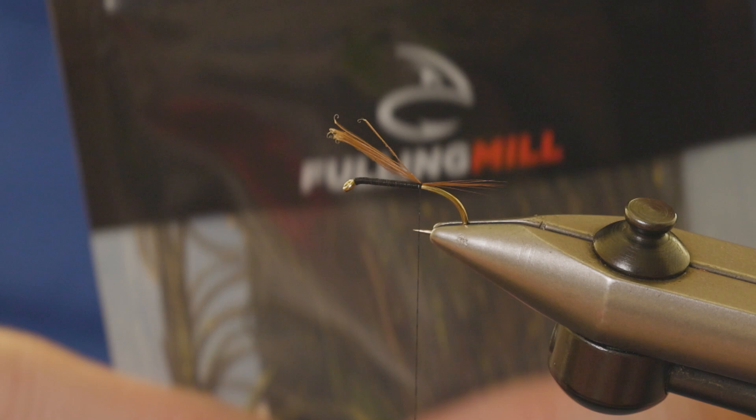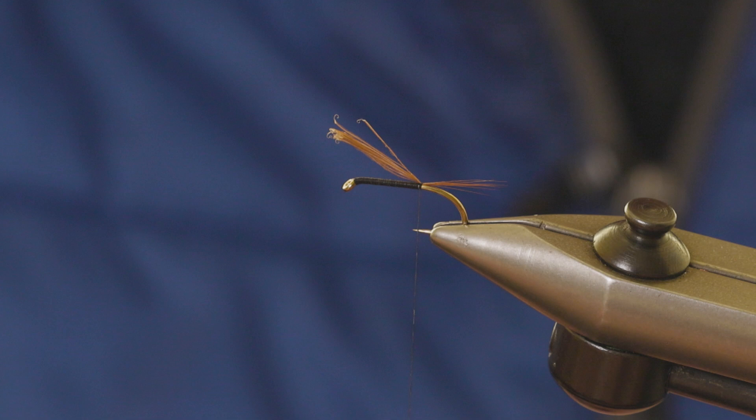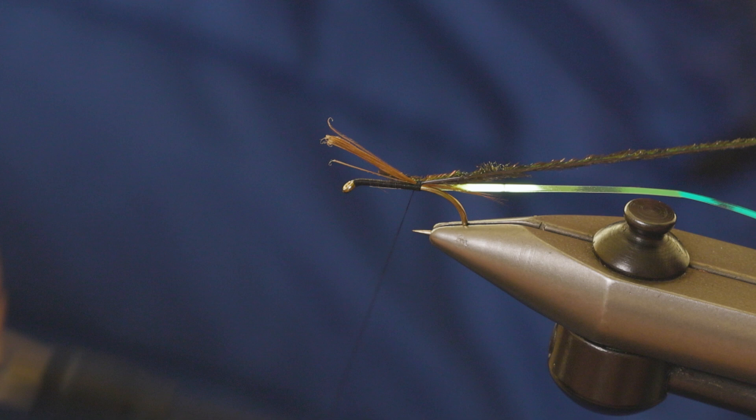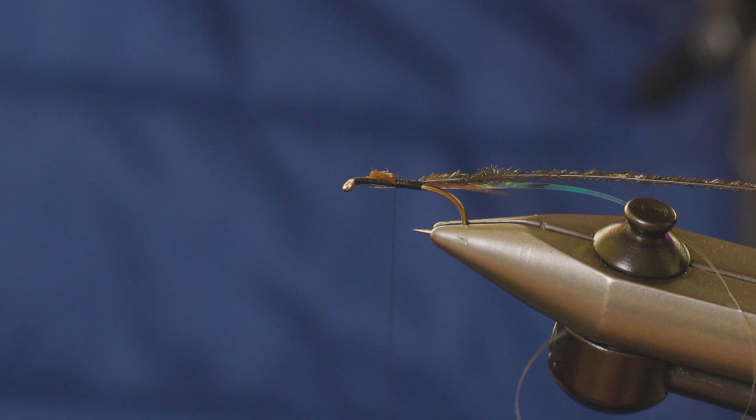The body is the new Fulling Mill peacock curl. I'm just going to choose one strand of that and tie these in together — marry up the pearl rib and the peacock curl at the same time. Catch them in and run the thread in touching turns down the body. The tag ends for the peacock curl fibers are a little long, so just chop them to length.